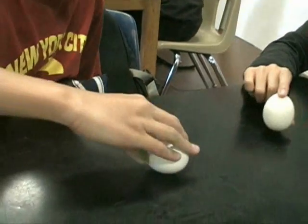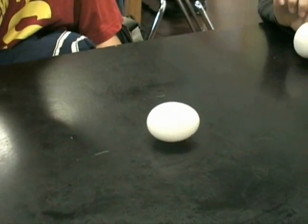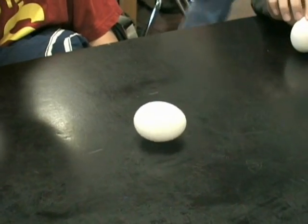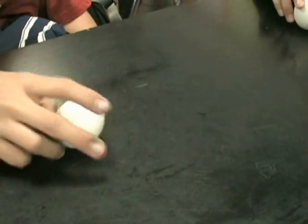Now you spin the raw egg and stop it. However, the raw egg will spin again after quick stopping and releasing it, because the liquid inside the raw egg is still in motion due to inertia.